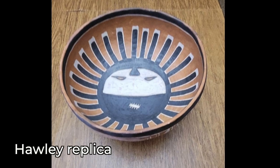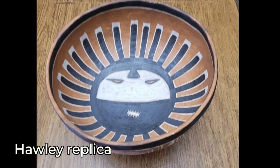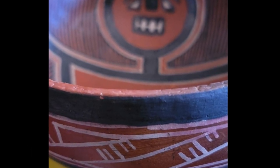I think Hawley probably got the black glaze paint on his White Mountain Redwares pretty close to spot on from the pictures I've seen. I've heard that he may have produced black reduced iron paint, but I've yet to see a photo of any of those pots.